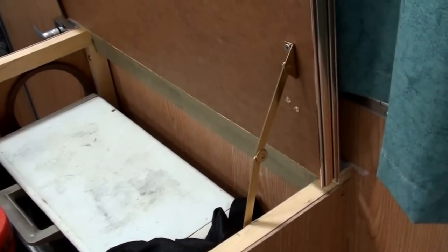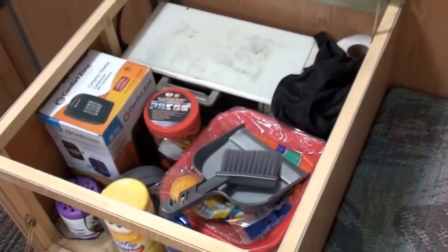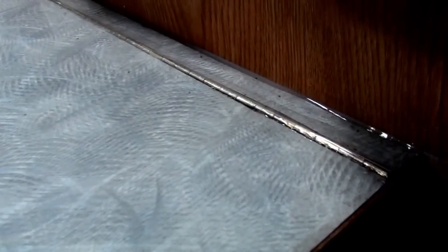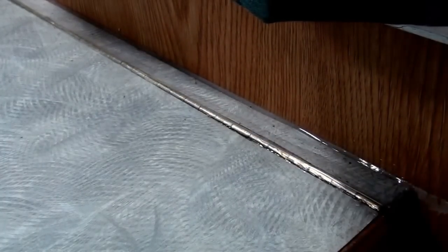The top is now hinged with a locking bracket, giving far easier access to everything inside. When I installed that hinge, I also added a strip of mylar around it and siliconed it in place, so if anything spills on the countertop it's not going to go into the cabinet.